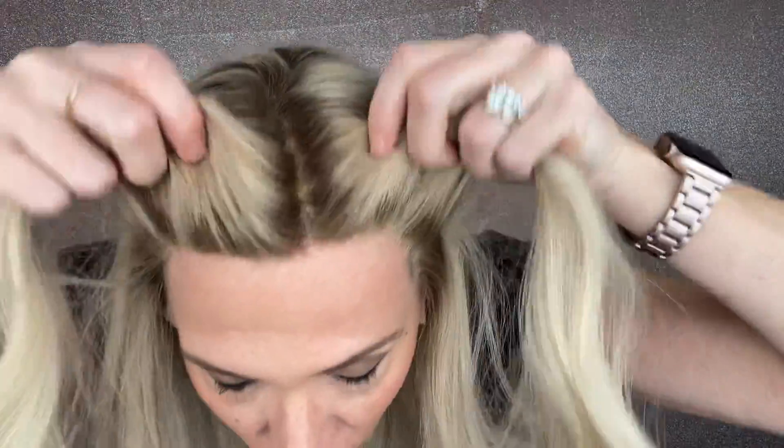It's got a lace top with transparent knots and a lace front. Highlights, and very soft kind of beige-y lowlights throughout.